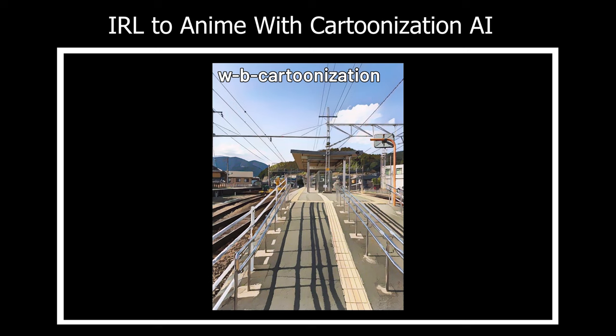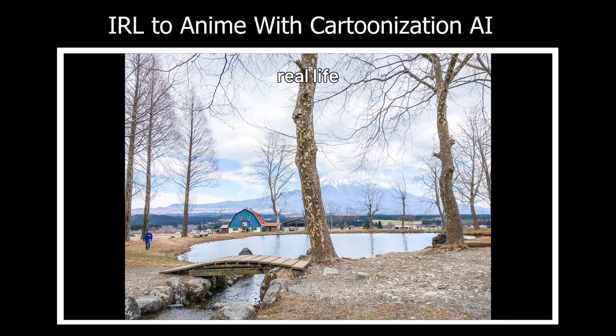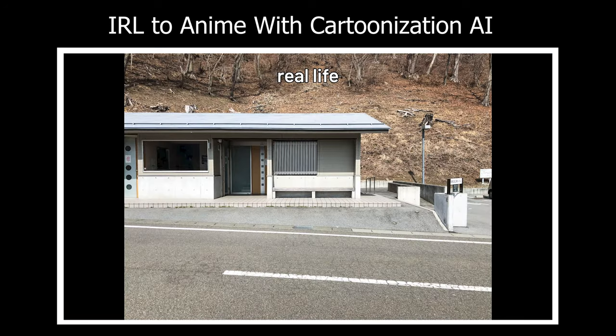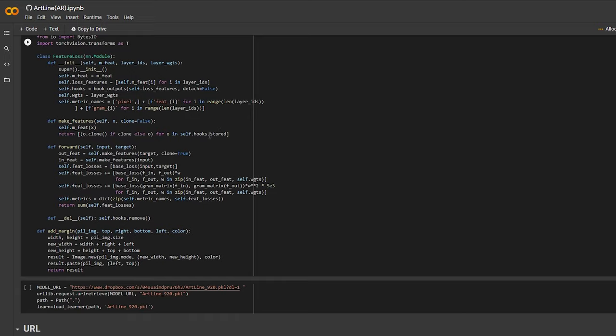I think the purpose of this AI can really be open for different interpretations, and it does show some good potential usages too, like what I just mentioned. So if you want to play around with it, I'll put the Colab link down in the description.